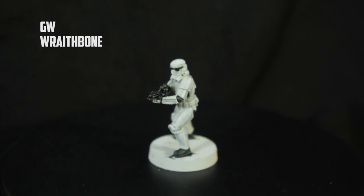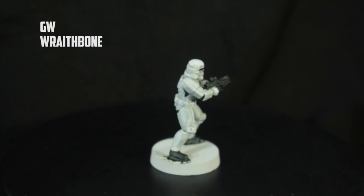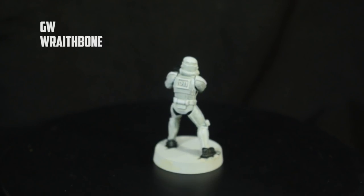The Wraithbone is potentially going to be my all-time favorite for other models, but maybe not for white stormtroopers. I think Wraithbone will be fantastic for natural warm-colored things like flesh, faces, monsters, Dewbacks, Tauntauns - that kind of stuff. It looks fine on its own, but when compared to the others the cream undertone makes it look a little yellower. From a couple of feet on the table though, you really can't tell the difference in whiteness - they're very similar at gaming distance.